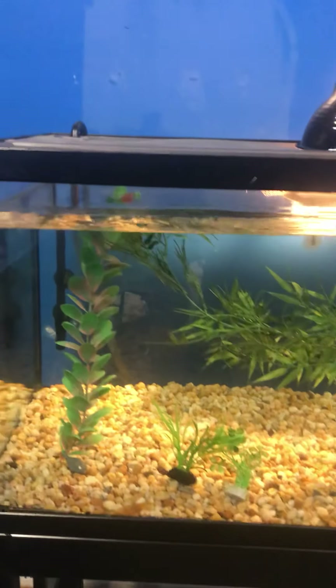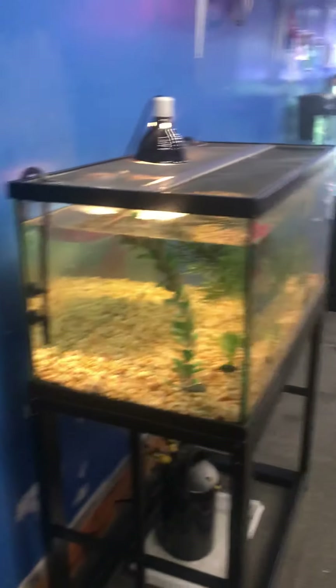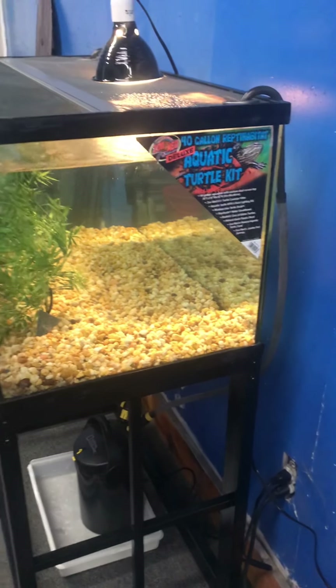I've always imagined baby turtles in a tank this big — with this much space, a lot of depth in the water to swim up and down, all that exercise they can be getting. I think this would be an incredibly awesome size tank for baby turtles — a lot of swimming space. If you have bigger turtles like four or five inches, they can be in here as well.